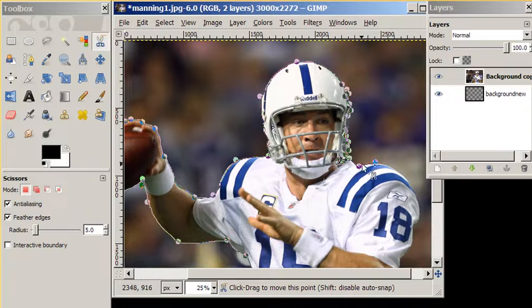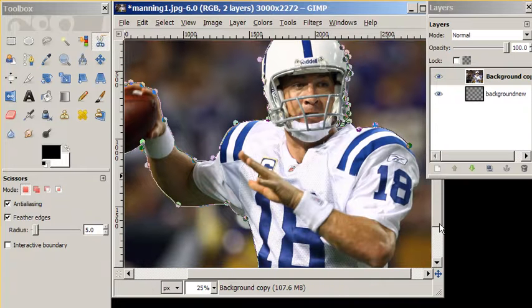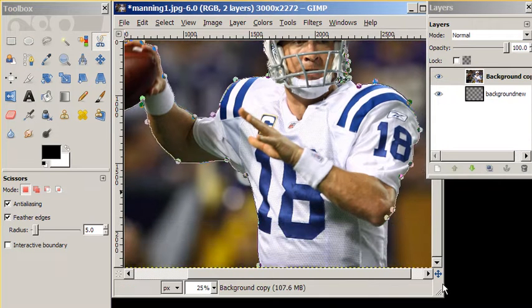So we're going to work around his shoulder pad on this side, trying to follow the blue there. We'll add another dot around his arm, back down to his midsection. Now here's a really important point: we want our last dot to be the same as our first dot. So we're going to hover over the first dot, hold down the control key — notice you have a union symbol above the scissors — then press our mouse, and that just unified the entire selection.